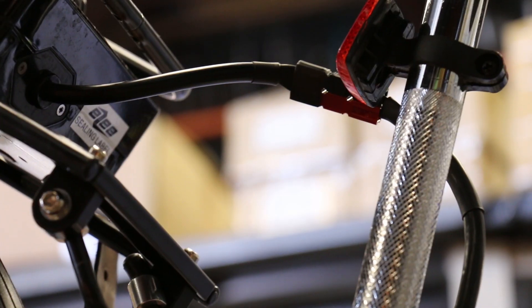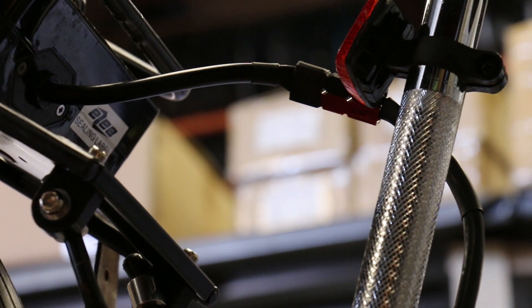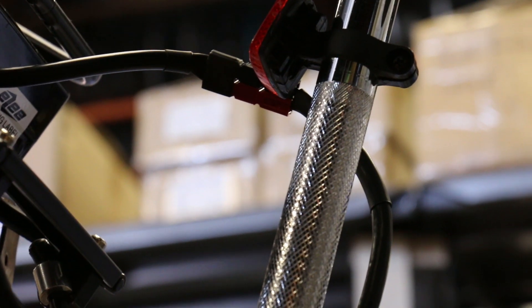Chris is tidying up the cables at the back for the power system — from the battery all the way into the Phase Runner we've got this big cable that fits nicely into the battery.